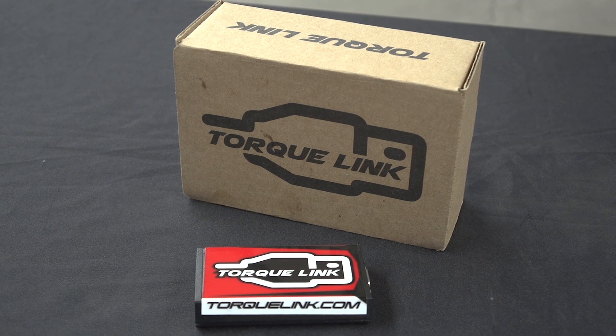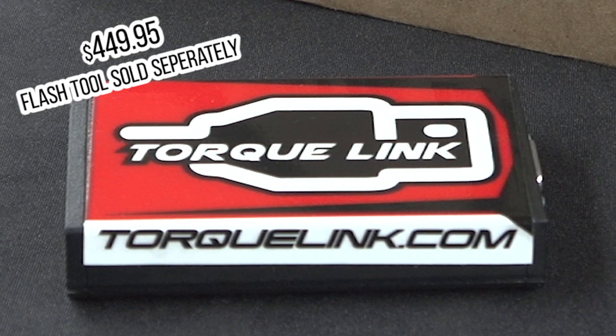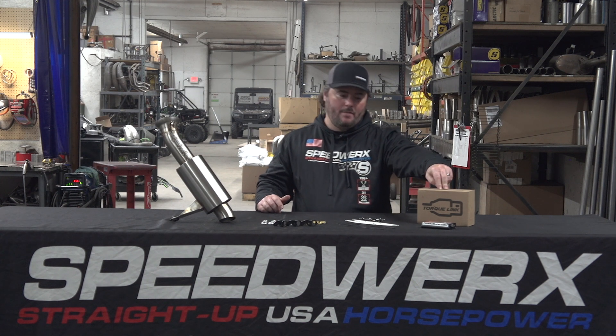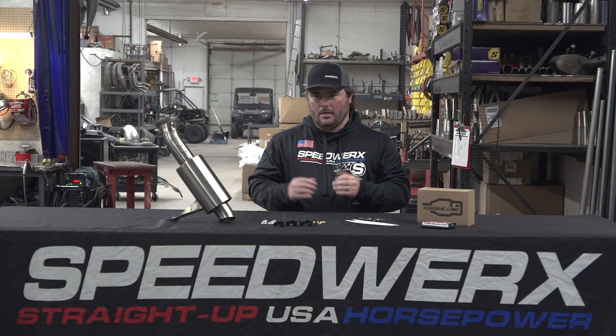The next we're going to look at is our Torque Link ECU upgrades. We have three flashes available. The flash tool itself retails for $449.95 — if you don't want to send us your ECU or don't have a dealer in your area. The flashes are $449.95 as well, so if you just want the flash it's $449, and if you want to get the tool it's an additional $449.